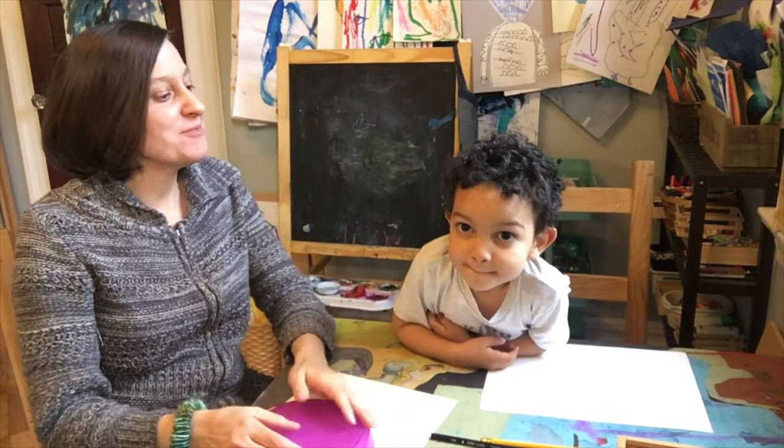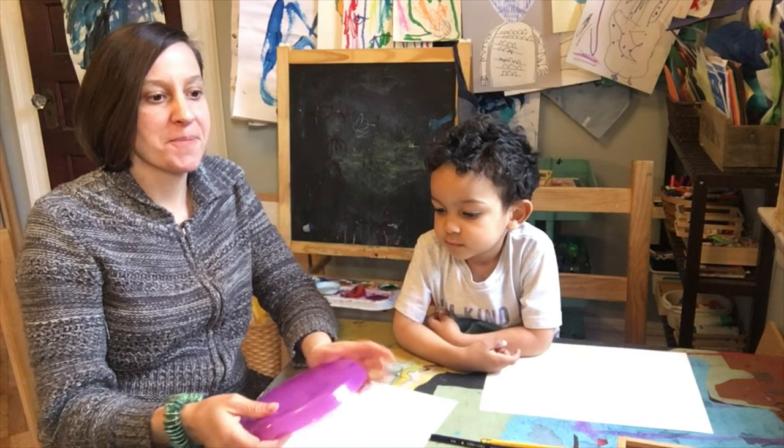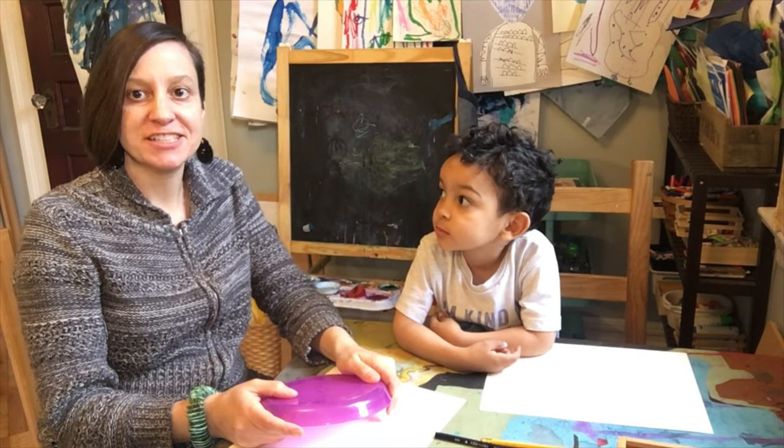Hello artist friends! Today we are going to make a drawing of eating a meal at your dinner table.